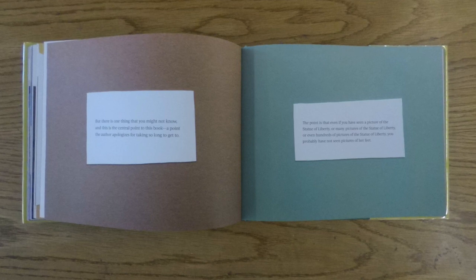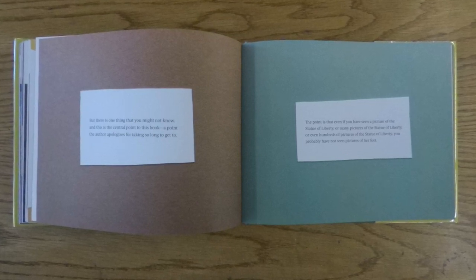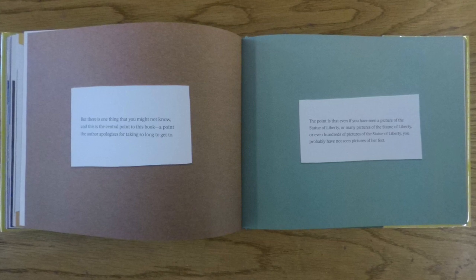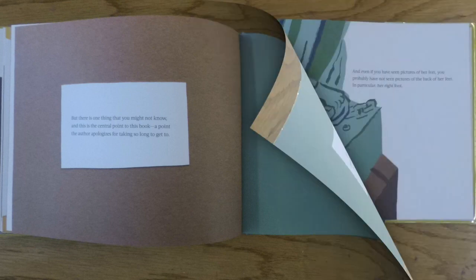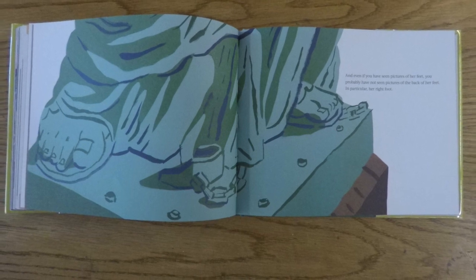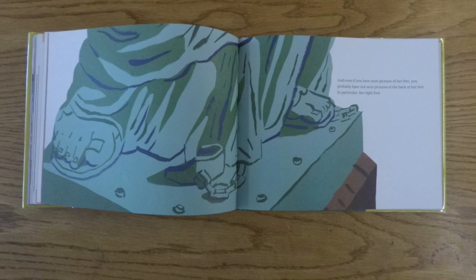But there is one thing that you might not know, and this is the central point to this book, a point the author apologizes for taking so long to get to. The point is that even if you have seen a picture of the Statue of Liberty, or many pictures, or even hundreds of pictures of the Statue of Liberty, you probably have not seen pictures of her feet. And even if you have seen pictures of her feet, you probably have not seen pictures of the back of her feet, in particular, her right foot.